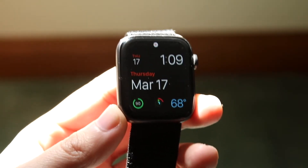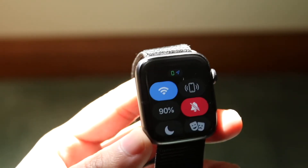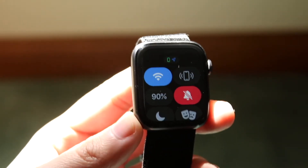To fix this, the easiest way for the most part is to make your way to the bottom of your Apple Watch and swipe up to get into this specific panel.